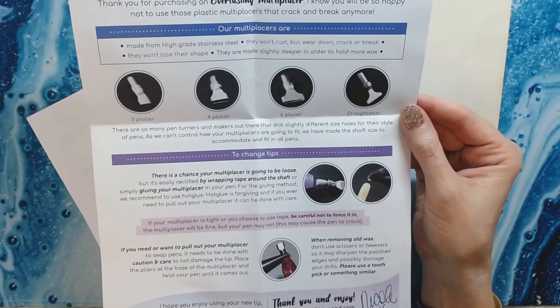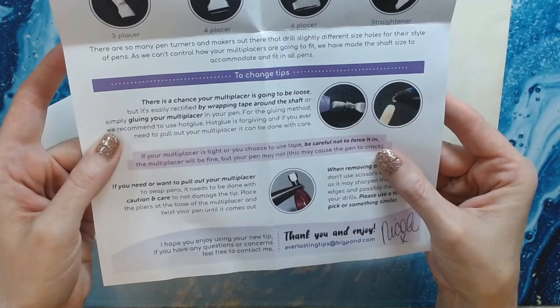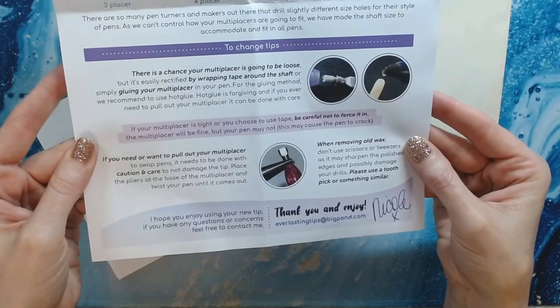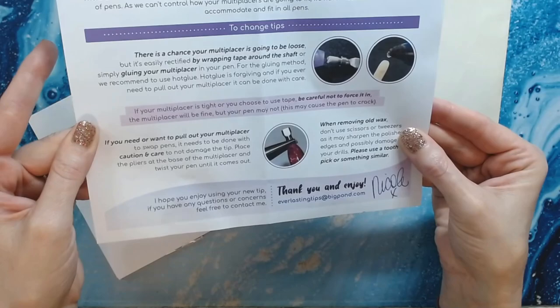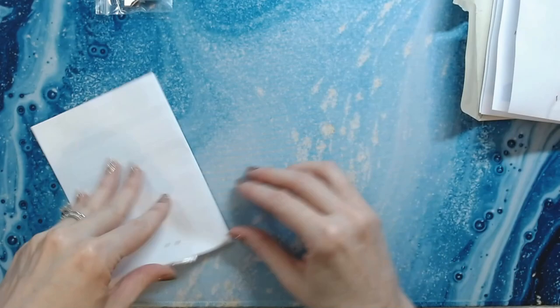It also comes with tips to change it out. If it's loose, wrap some tape around it, or you can use hot glue — but then you're never going to be able to get it out of your pen. Make sure you don't damage the tip; all the instructions are on there.